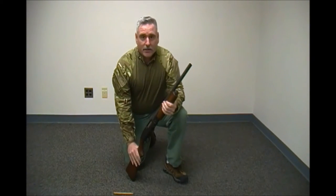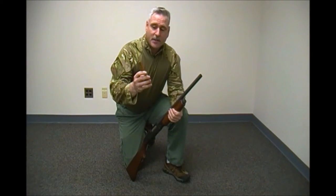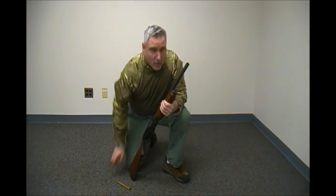One other item we need to talk about is this — it's a stop. The purpose of the stop is to allow a limited number of rounds into the magazine. If this is in place — and you can tell this is the 1950s one because it's made of wood — you'll only be able to put two rounds into the magazine, effectively making this a three-round weapon. If you remove it, it doubles your magazine capacity to four rounds plus one, giving you five rounds.